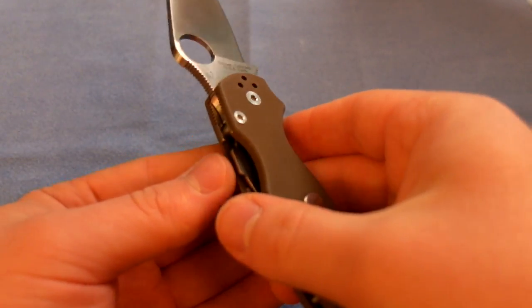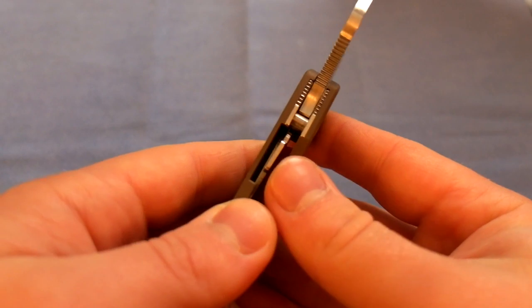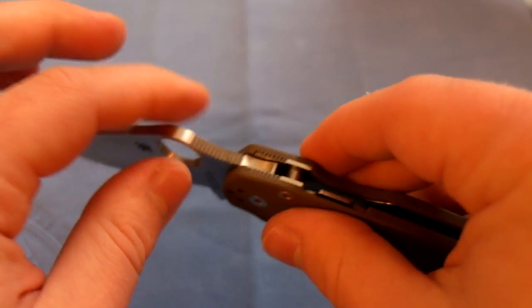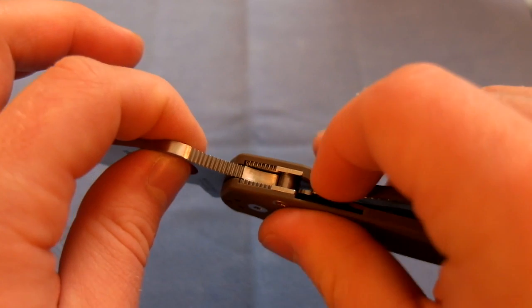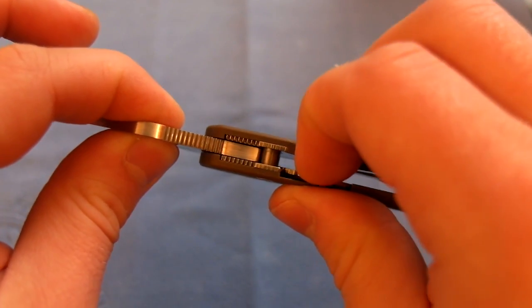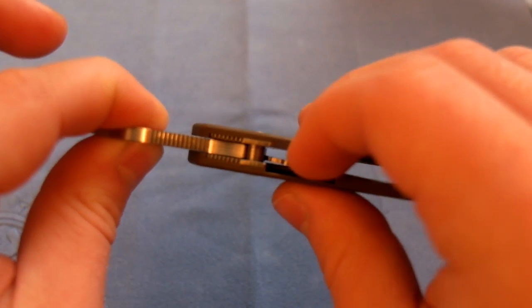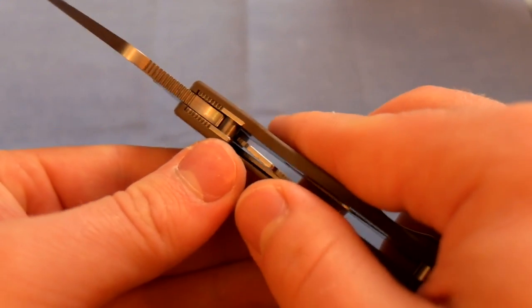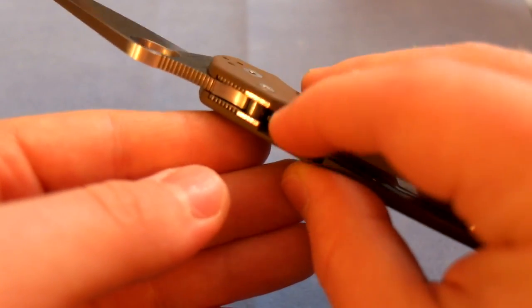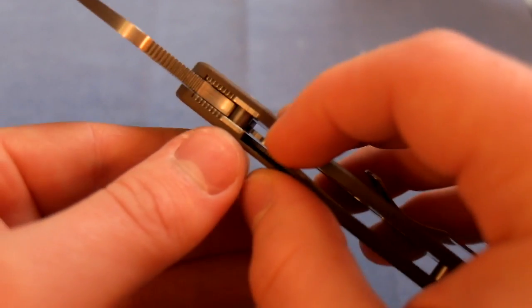This is the compression lock, and it's my first experience with it. When I first got the knife the compression lock was rather stiff and hard to maneuver, but I think it's worn in a little. It still takes some force to engage — I'd say a little more force than a typical liner lock — and I think that's partly because you use your index finger rather than your thumb, and there's less material to engage, which makes it feel more difficult.